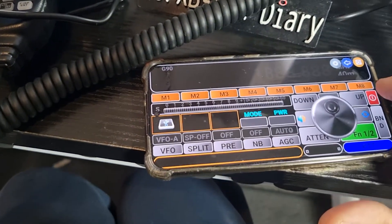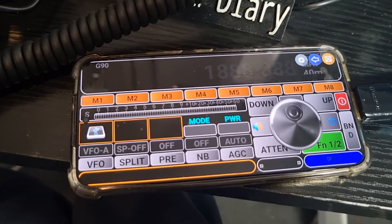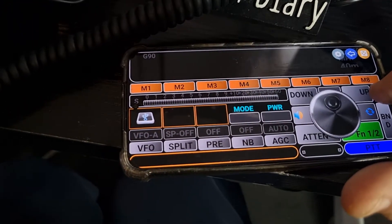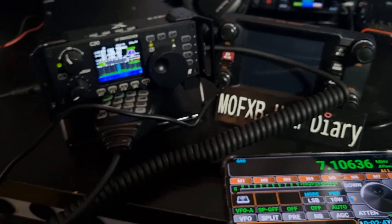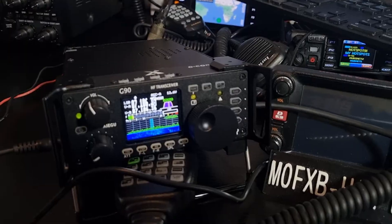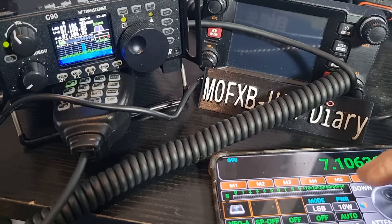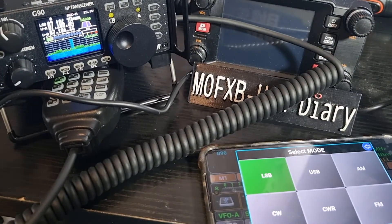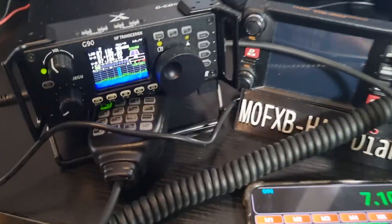You can add memory channels. I didn't actually change anything on the radio — on the G90 — I just connected it. You've got your memory channels, mode, power, LSB. Go back — VFO A and B.